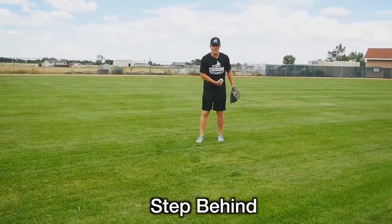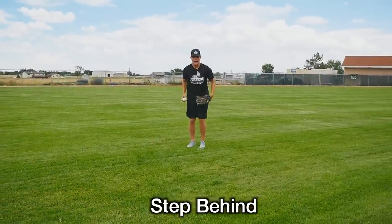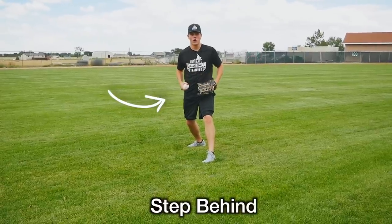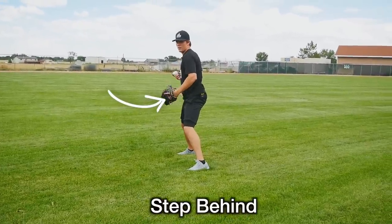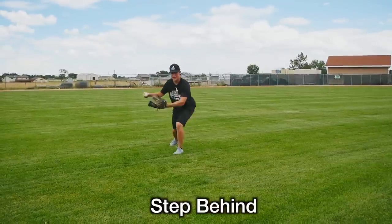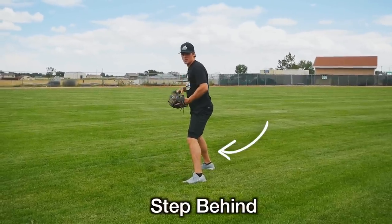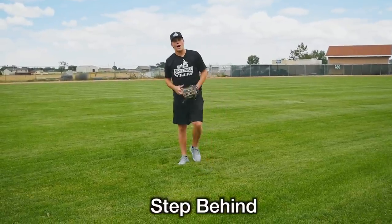If you just watch my hips in relation to trying to throw the ball directly this way — with a crow hop, a lot of times when I come up like this, my hips are already kind of leaking forward. It's very difficult to really square my hips and shoulders off. Whereas with the step behind technique, when I feel like this and step behind, I'm literally turning my entire body so my hips, shoulders, and everything are square, making a stronger and more accurate throw.